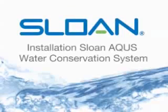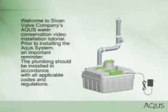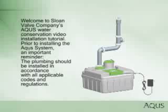Welcome to Sloan Valve Company's Aquas installation tutorial. The following instructions will serve as a guide when installing the Aquas. Prior to installing the Aquas system, an important reminder: the plumbing should be installed in accordance with all applicable codes and regulations.